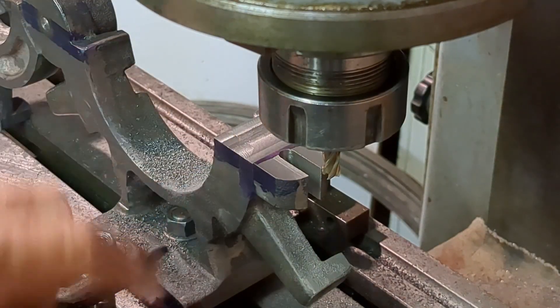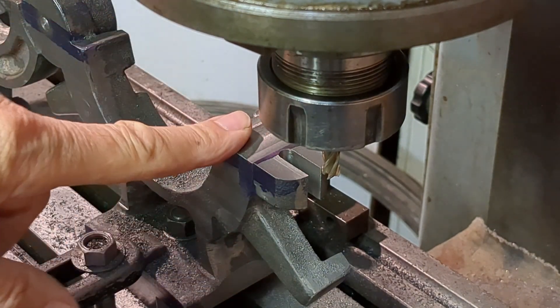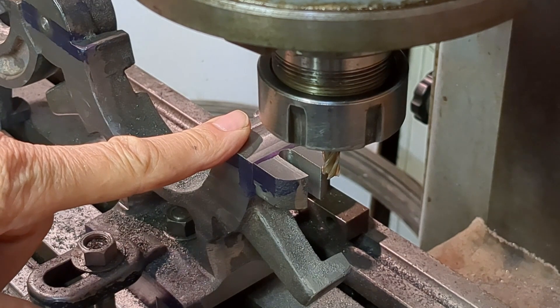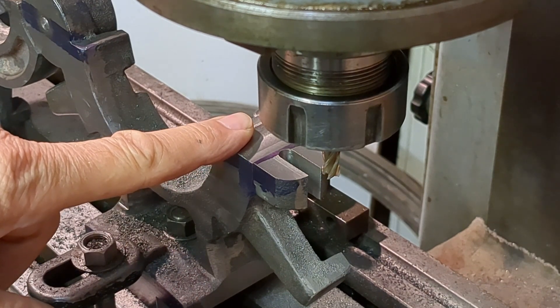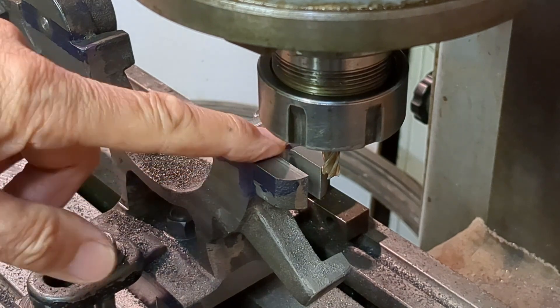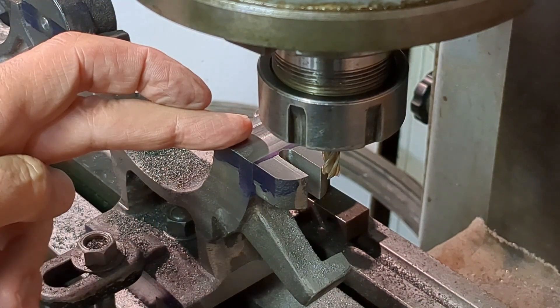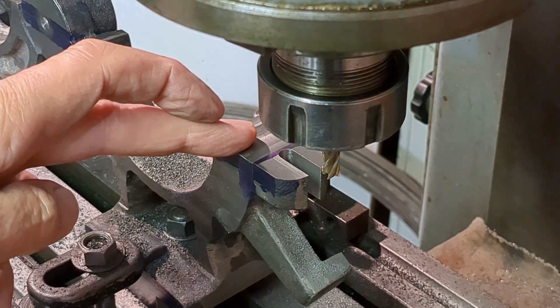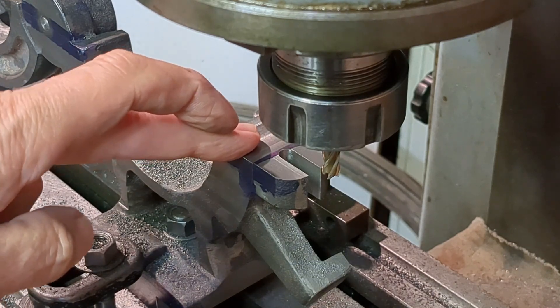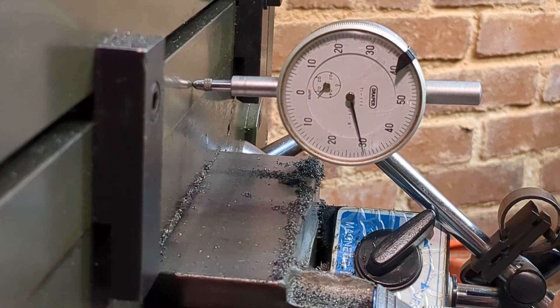I was a bit concerned as to how this quarter inch end mill would handle this quite deep slot, but just taking delicate cuts and working up to a stop for the end of the slot, I had no problem whatsoever. So what I'm going to do now is move the table across 62 thou to bring the slot to 5/16th width, then go 31 thou in the other direction and lock the table.